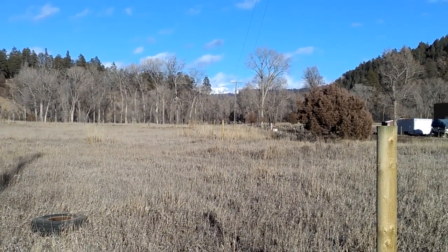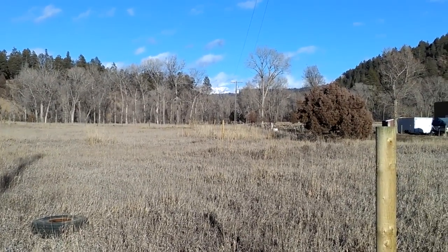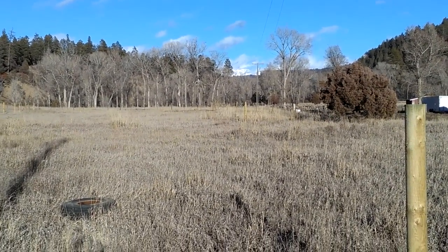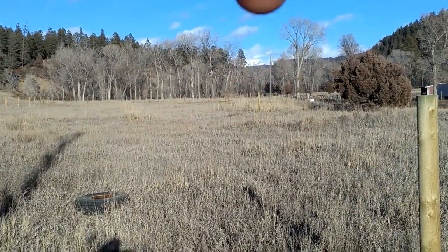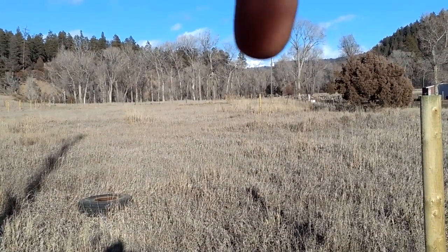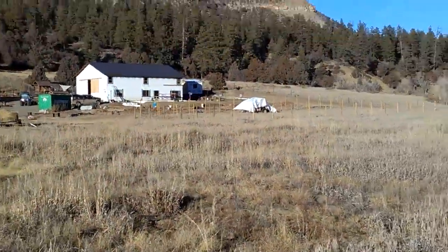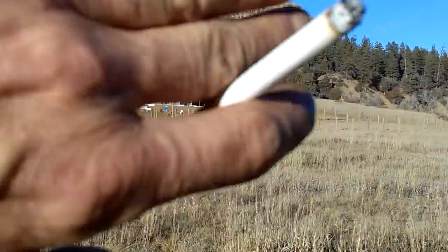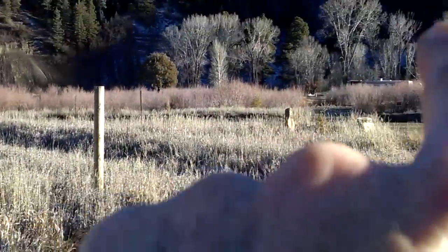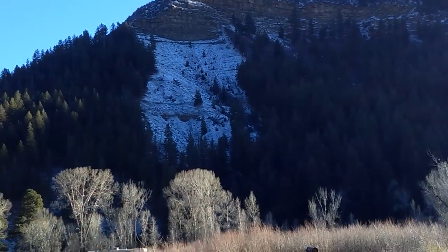Hey guys, it's Diamond with the Oppenheimer Ranch Project on Friday, January 12th. What you're looking at is the continental divide freshly coated in snow. Everything's melted off down here because we live in the east-west valley nestled up on the south face.